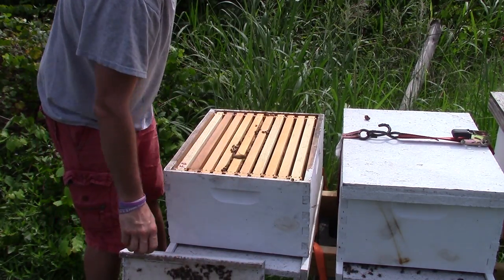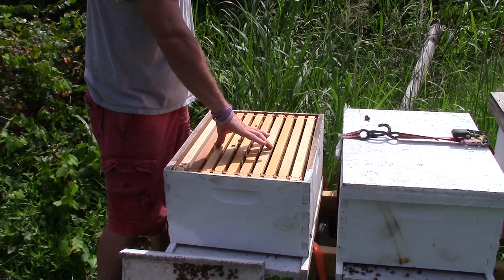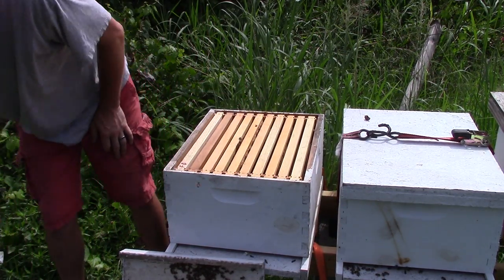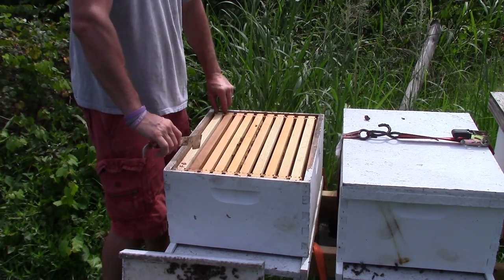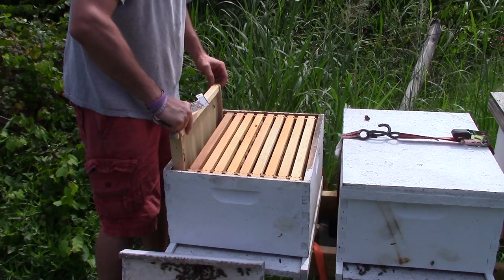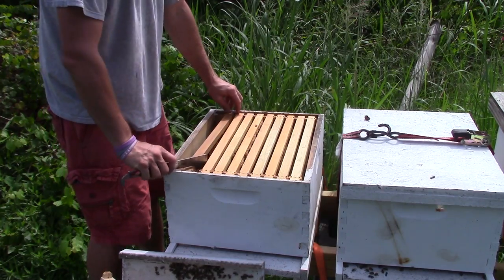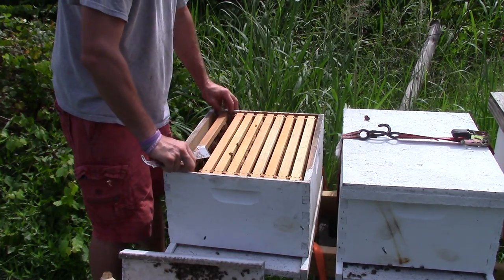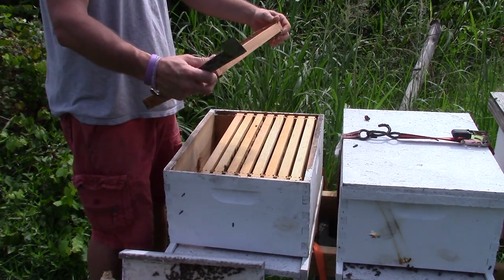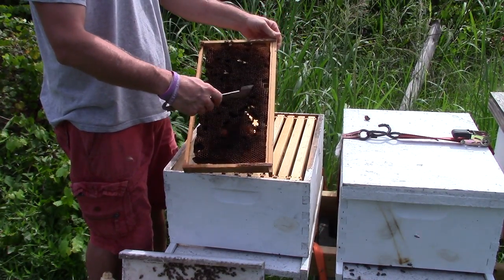Now what we got: one full frame covered, but the bees are mainly right here — there's nothing on these outside frames. My initial reaction is these bees aren't doing it. But then again, these frames have never been drawn out. When you have a hive like this, you're looking for wax moth damage, bee larvae, or beetle larvae.